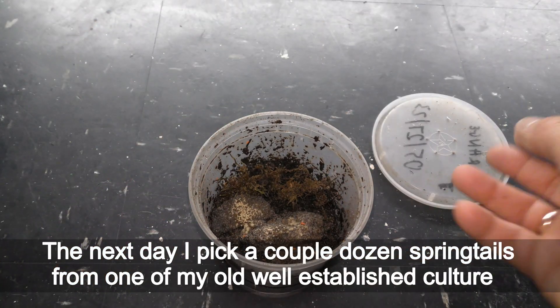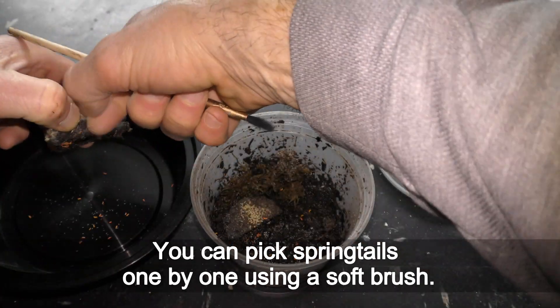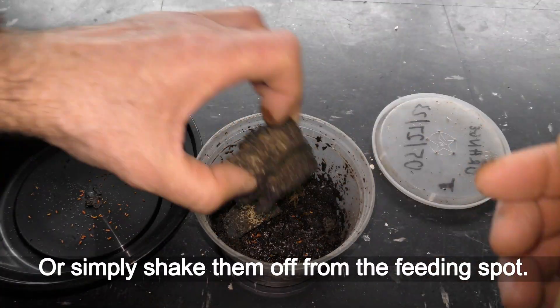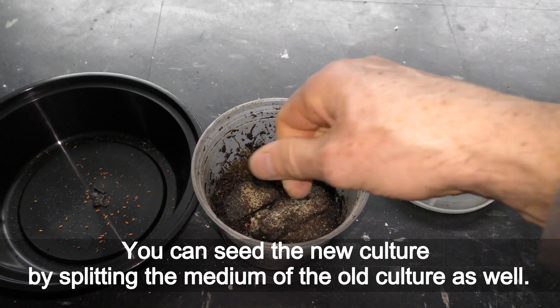The next day I pick a couple dozen springtails from one of my old well-established cultures. You can pick springtails one by one using a soft brush, or simply shake them off from the feeding spot. You can also seed a new culture by splitting the medium of the old culture.